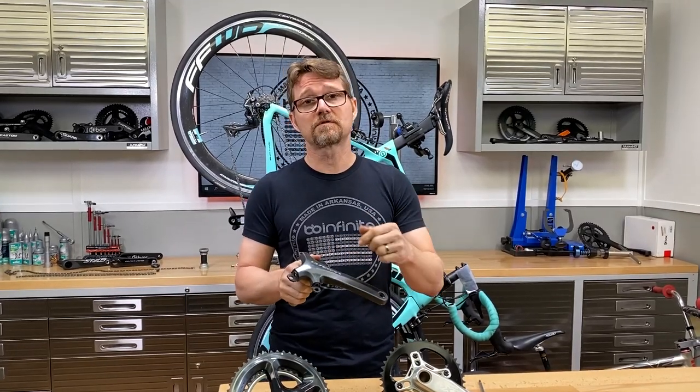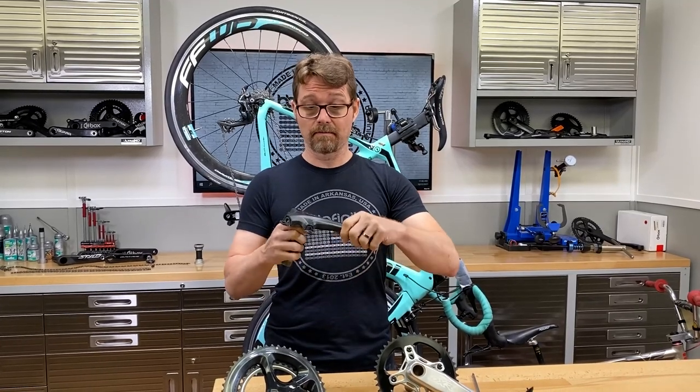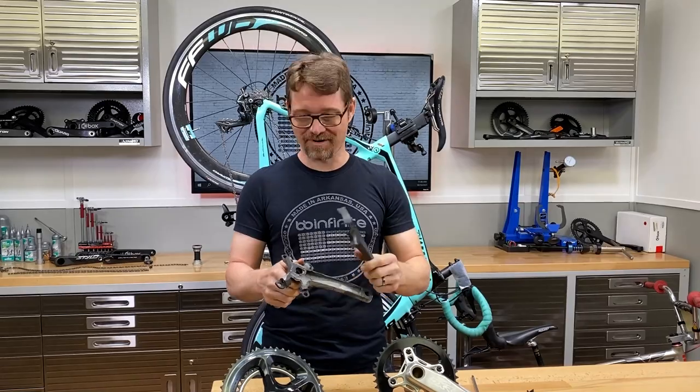And if you don't inspect it for a long time, it could start opening that big crack, and next thing you know, a big chunk of this crank is hanging off the end of your shoe and you're trying to ride down the road.